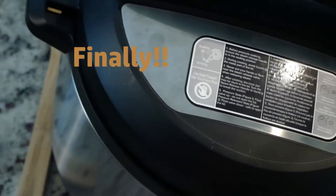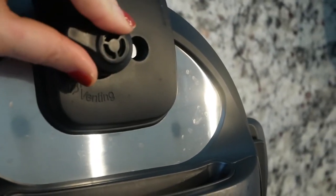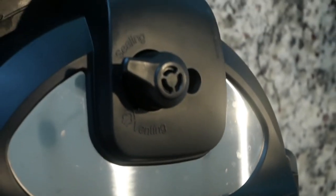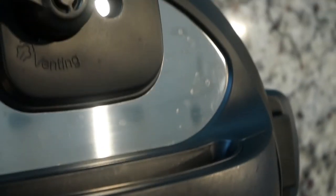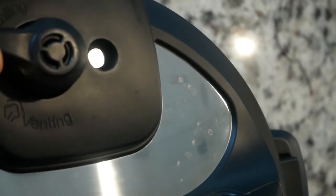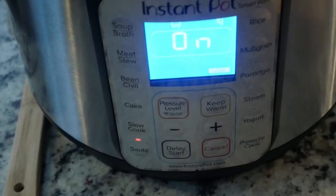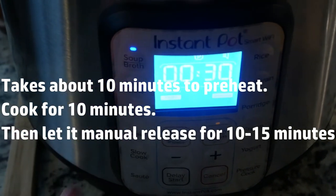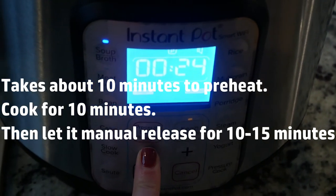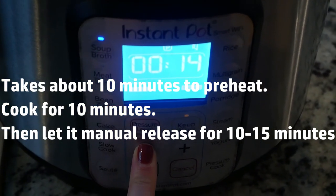Something you always want to make sure you're doing when starting with the instant pot: make sure it's on sealing — move the little lever to the sealing position, and then the little silver float valve pops up once it's come to pressure. We've got it on sealing. Now I'm going to hit cancel, then hit the soup button, and turn it down to 10 minutes.